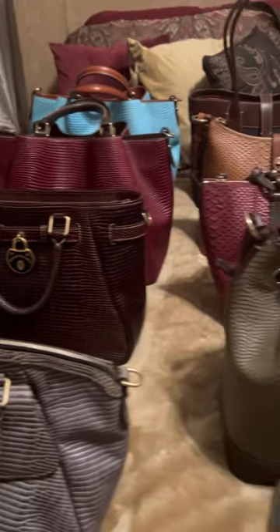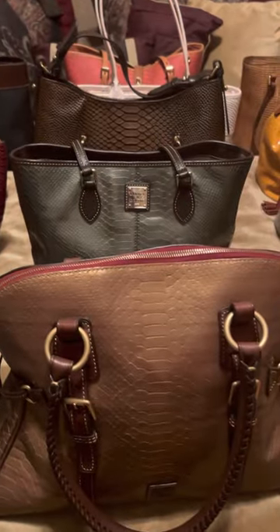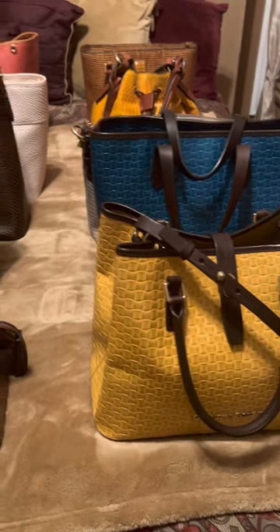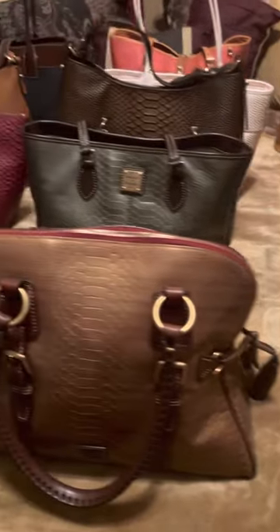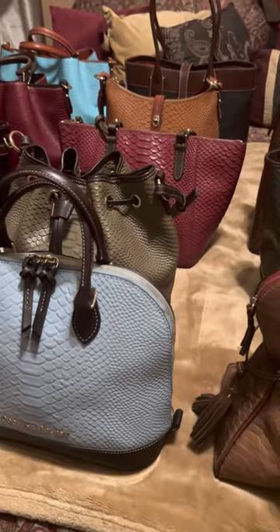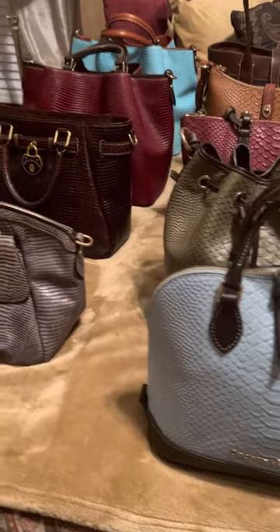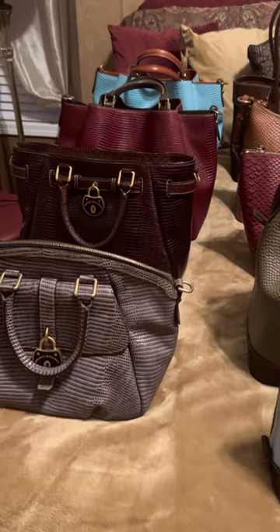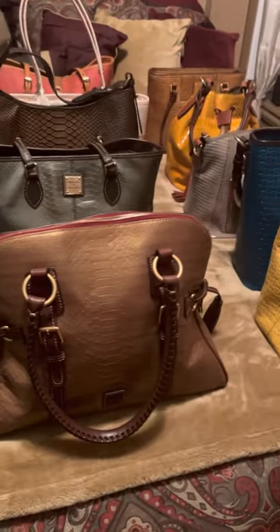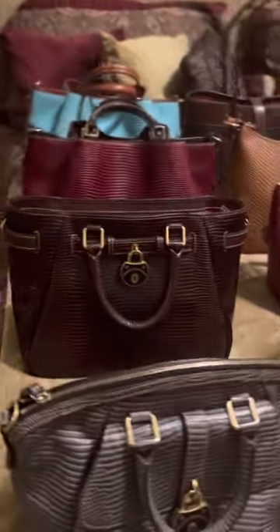Hello, Dooney-nistas! Dooney Girl 77 again. Today I'm going to do something different — I'm going to present a part one and a part two of my Dooney & Bourke exotic collection. On the website they have all different types of collections, and then a category called Exotics, where they put them all in one big category. So let me get up close so you can see.